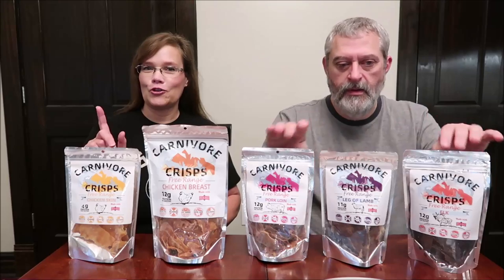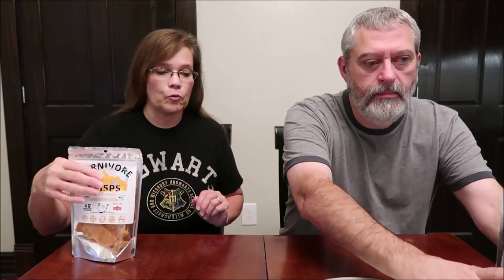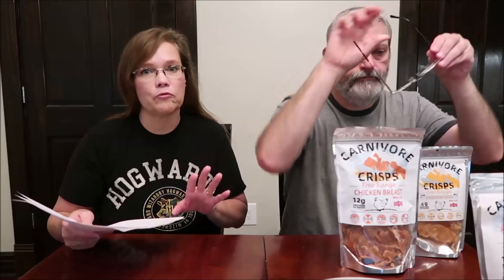We're going to start with the chicken skin. It says on their website that the chicken skin has a different texture than some of the jerkies do, so don't think there's anything wrong with it. It's a different texture, a different experience.